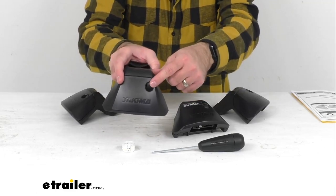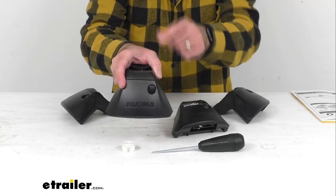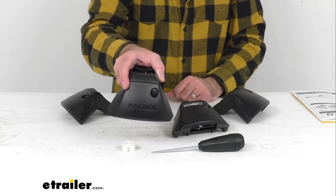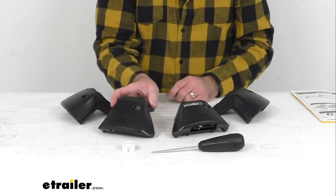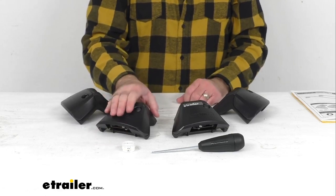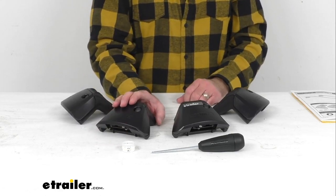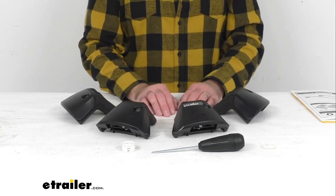These are lockable with the Yakima Same Key Systems, also known as the SKS lock cores. If you would like to put everything on one key, that option is available. Those lock cores are sold separately, but we do carry those here at eTrailer.com.